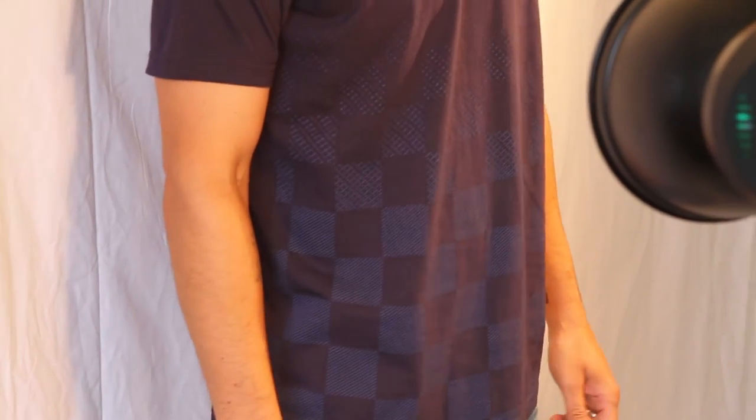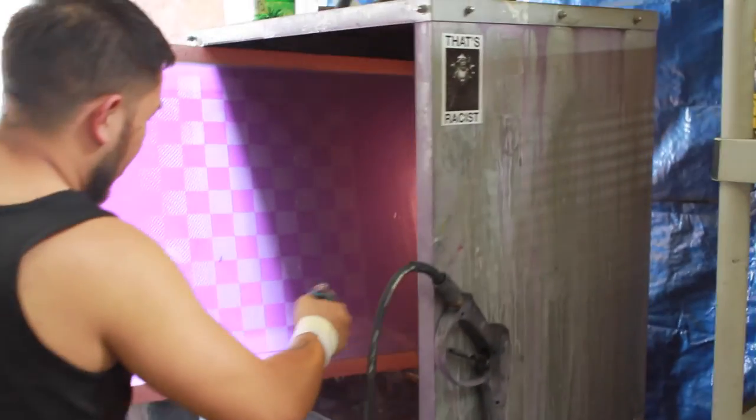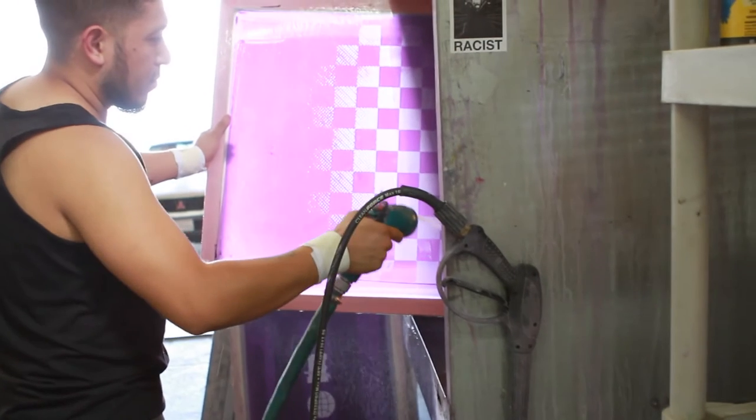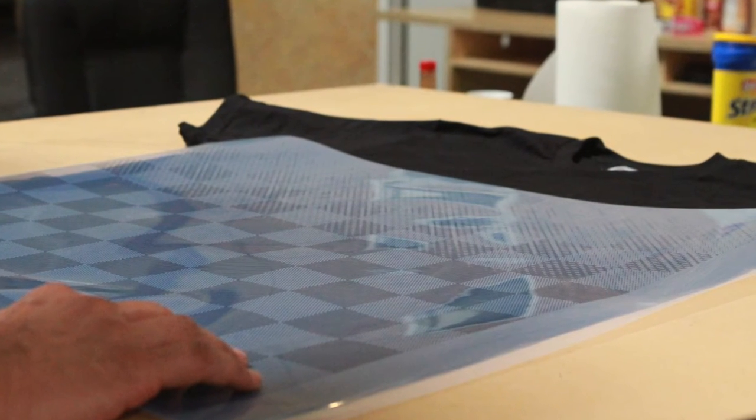It's a very tonal print that's got two different colors of blue, so printing on blue with two different colors was hard to achieve. Part of the reason it took a long time to develop was we had to add texture to the pattern to give it some pop and make it stand out from the shirt itself.